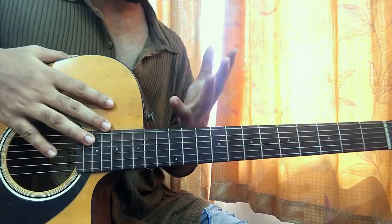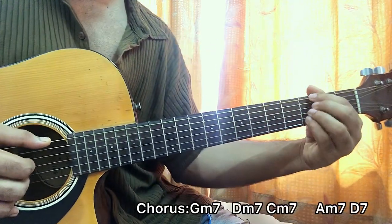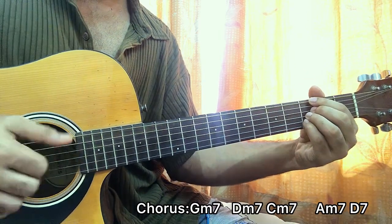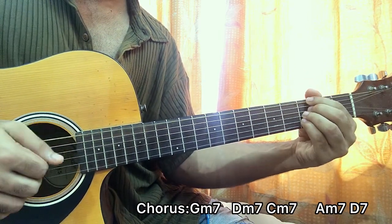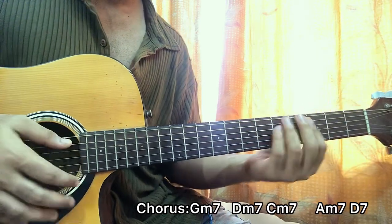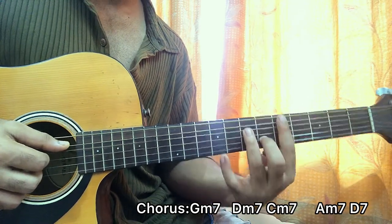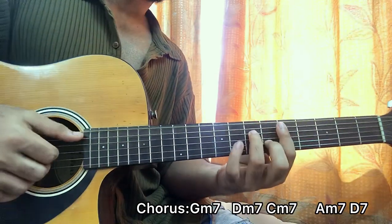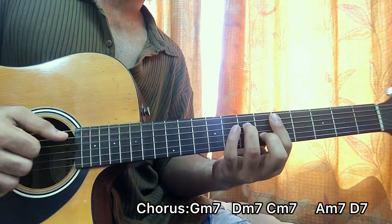Moving on to the chorus — it goes to a G minor 7 chord, third fret on E, D, G, and B. We use the top string this time: one-two, one-and, one-two, one-and-two. Then we go to D minor 7 — fifth fret bar, 6th fret on B, 7th fret on D. Same pattern: one-two, one-and, one-two, one-and-two.